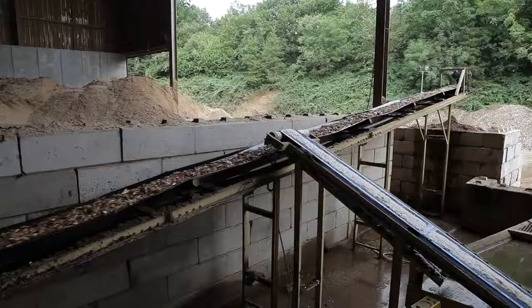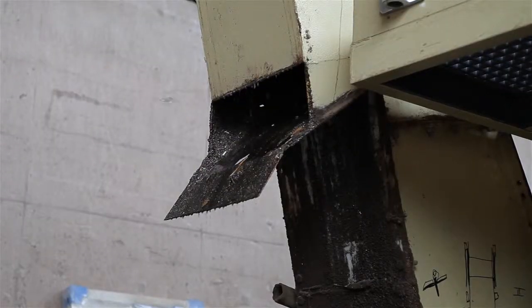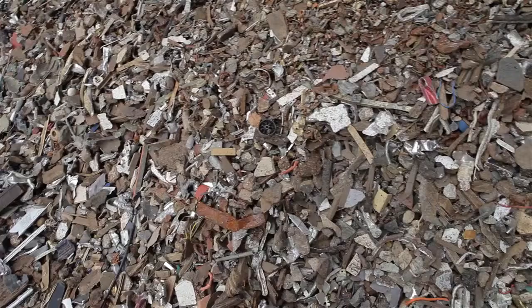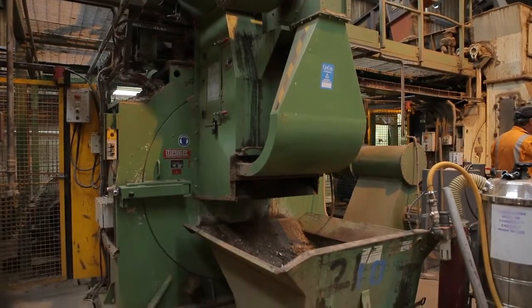The recycled material then goes through our chip washer, which removes a lot of contaminants such as grit, metal and plastics. The material is then put onto our walking floor feed for the de-stoner line, which removes more contaminants.